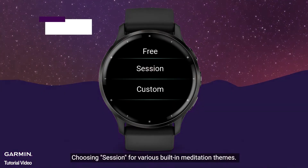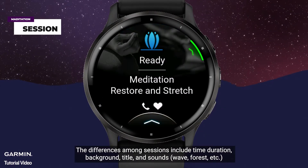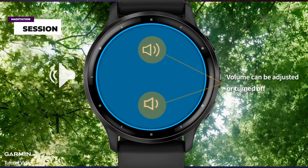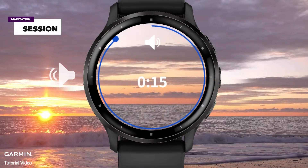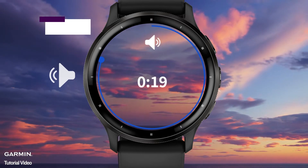Choosing session offers various built-in meditation themes. The differences among sessions include time duration, background, title, and sounds. Begin in a comfortable position and start to relax your mind. Ignore distractions. Focus your full attention solely on this moment.